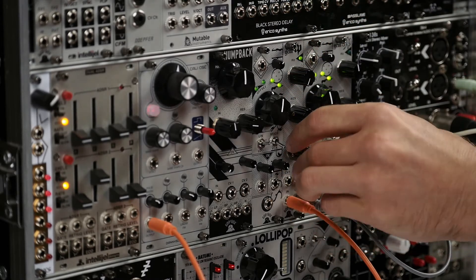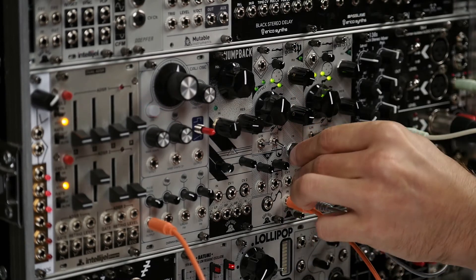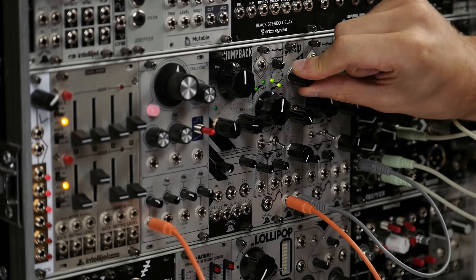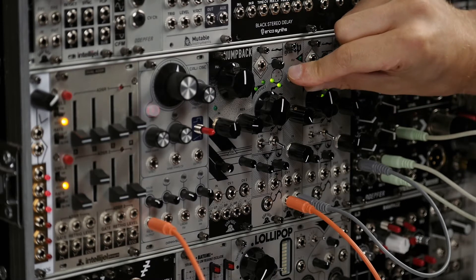Let's hear the filter without the input in at all so you can hear the self-oscillation. It's very pure, sine-like oscillation.